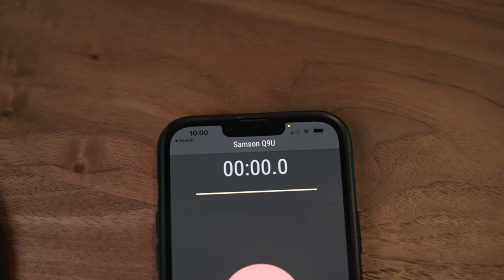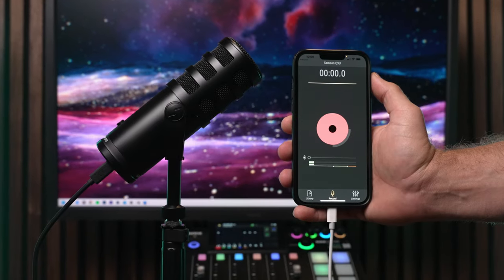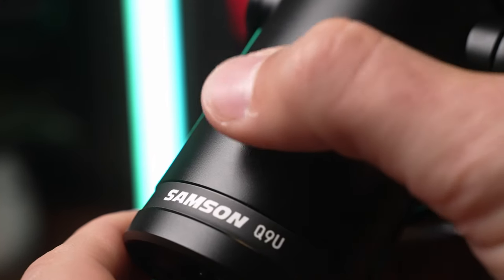For example, my wife is an audiobook narrator and she can record a narration and create social media content to her phone simultaneously. In USB mode, the Q9U also has a headphone jack for audio monitoring as well as a quick mute button.